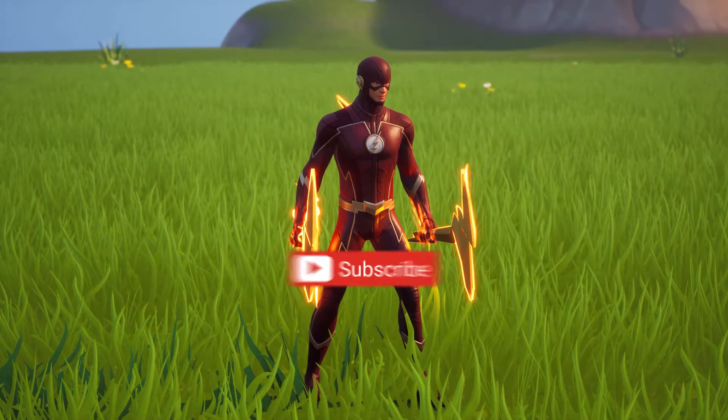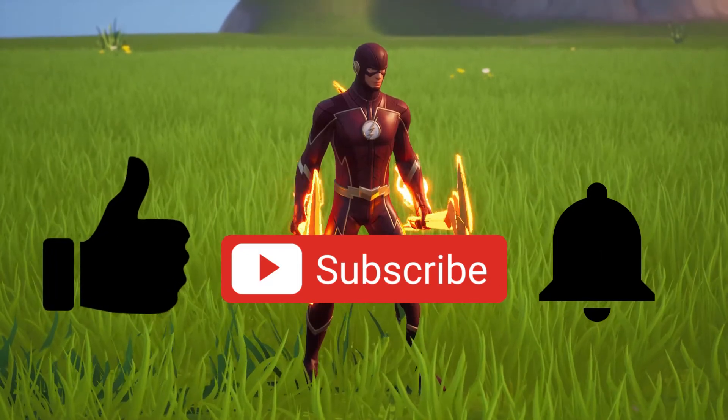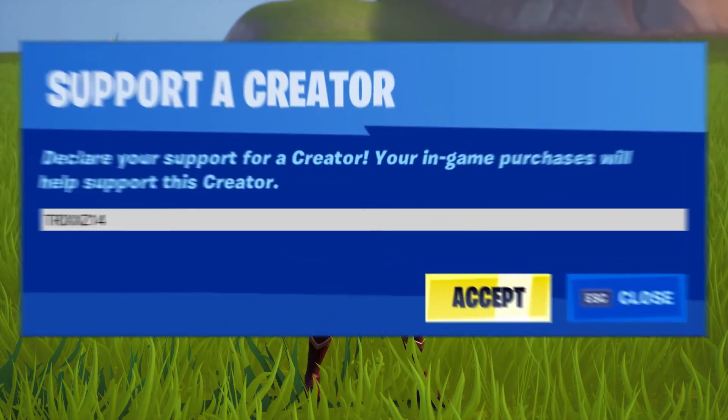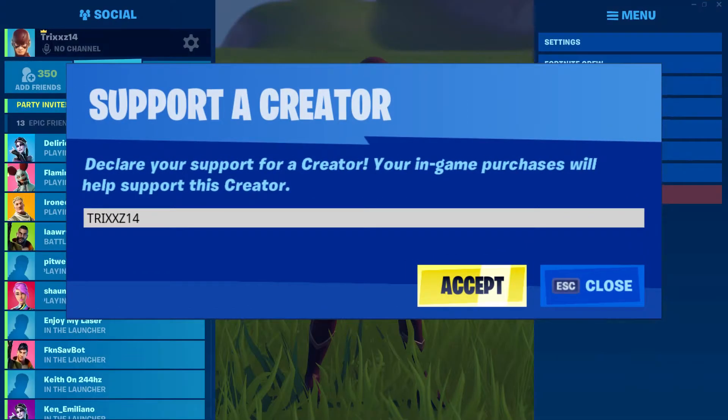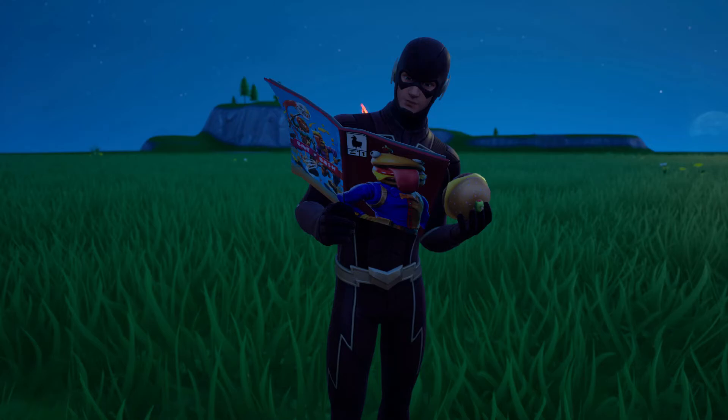If you guys are new to the channel make sure to hit subscribe, turn on notifications, and give this video a big like — I'd really appreciate it. And if you guys are purchasing anything in the item shop feel free to use code tricks14.